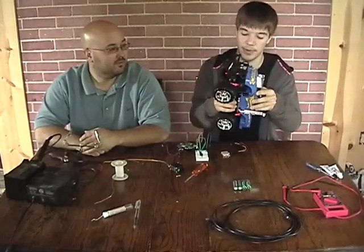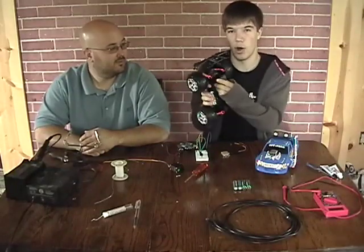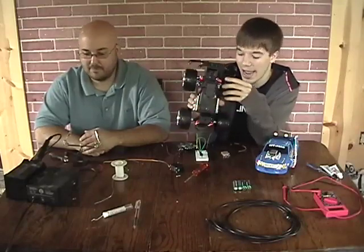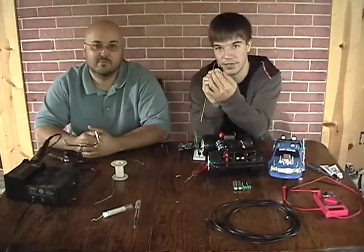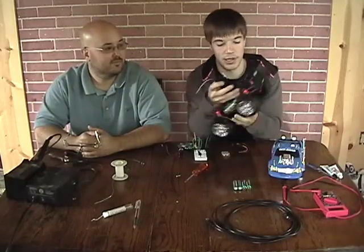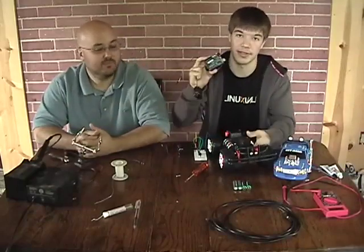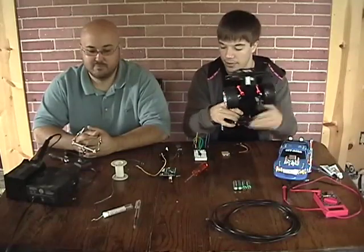Inside one of these cheap cars — this is just a $15 Radio Shack special — there's actually a motor for the steering. It can be a little slow, not all that responsive, and not all that accurate. To make our job easier, we're going to use a servo, which will let us position the steering exactly where we want it and is a bit faster too. We'll rip out the motor, mount the servo in there, and connect it directly to our Arduino microprocessor so we can control steering really easily.